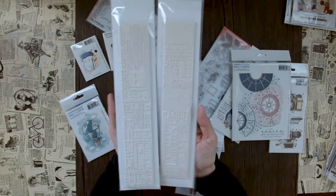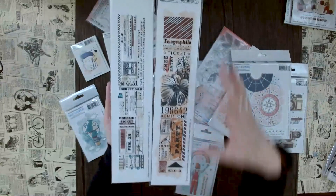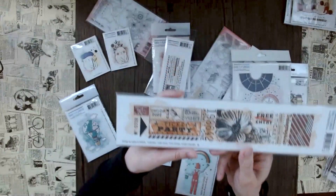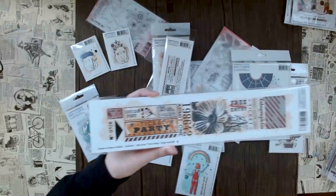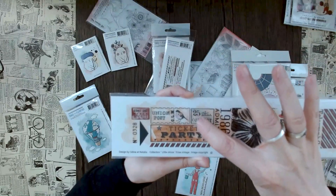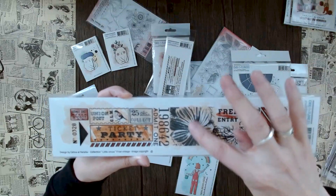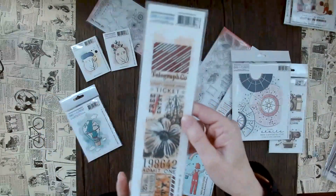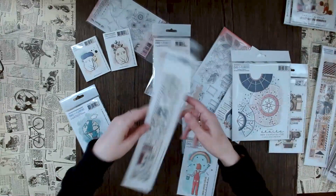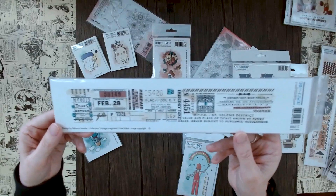You can stamp them and then cut and layer them onto different projects. If you turn it like this, you can see all these little ticket designs - a little bird stamp, a 'ticket party' stamp, a 'free entry' stamp with a flower. Lots of stuff going on here, definitely very good for many different designs. And then there's this one as well - also very cool.